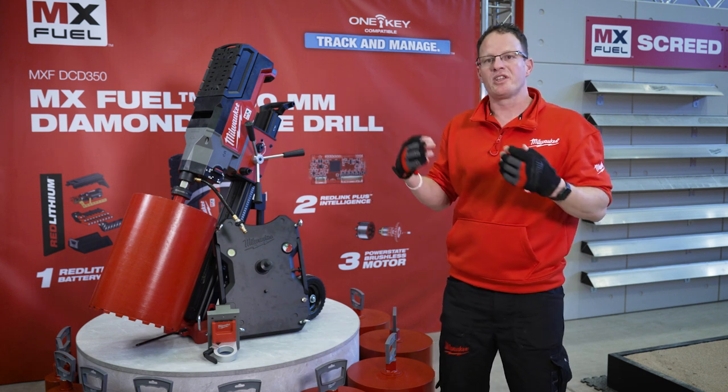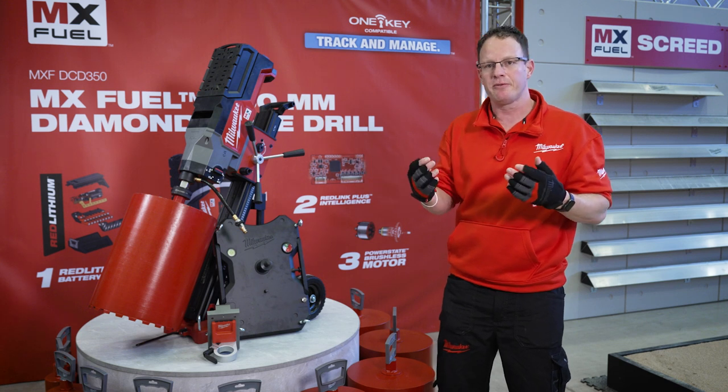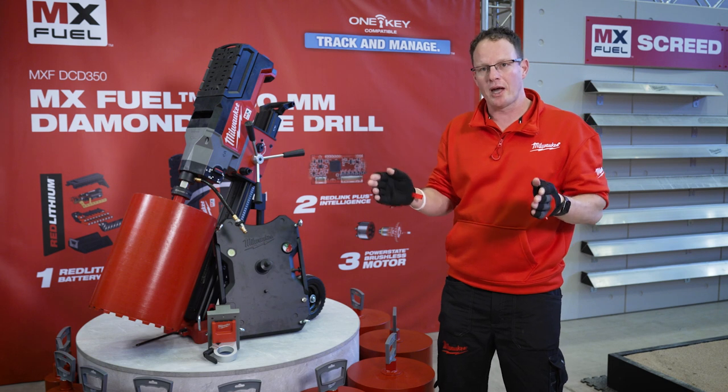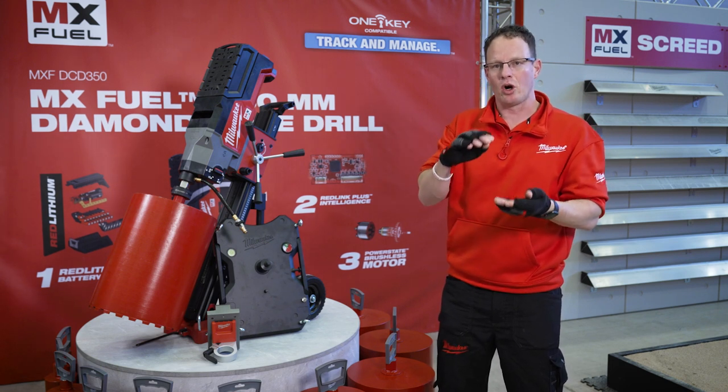The tool will come with a 12-amp battery. To put that in perspective, the 12-amp battery gives you a run time of 5 holes at 250mm diameter in 15cm deep concrete.